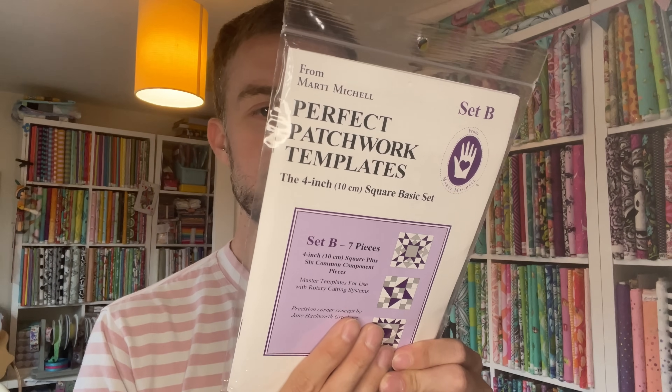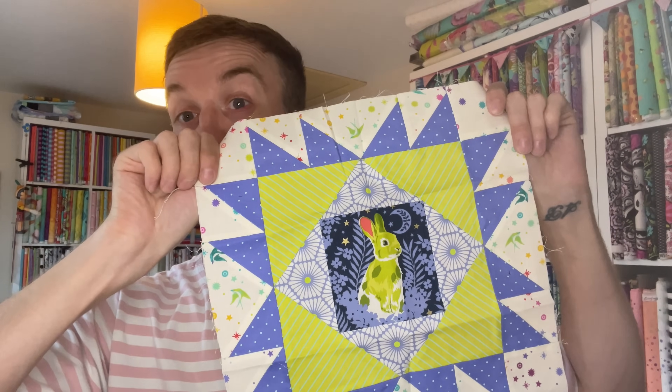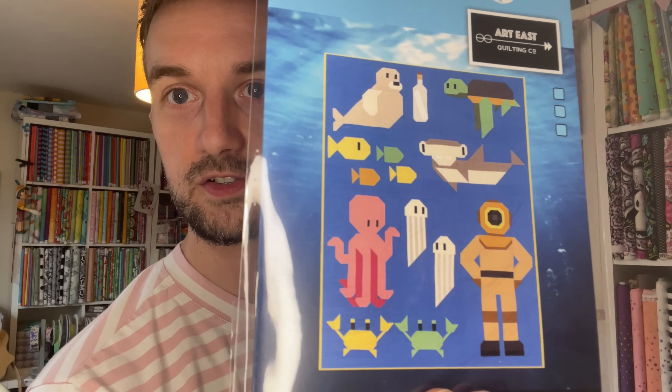Marti Michelle's perfect patchwork templates — these are amazing. And there is an orphan block which is so cute — I'm going to put it in a frame, definitely. The beautiful tartan star quilt — watch this space for the deep dive. I just love those jellyfish and that octopus.